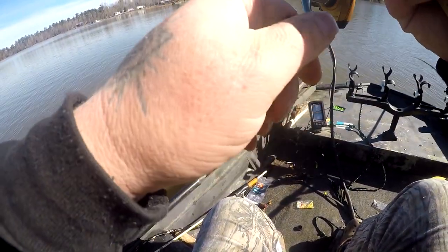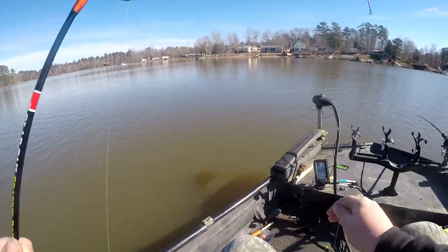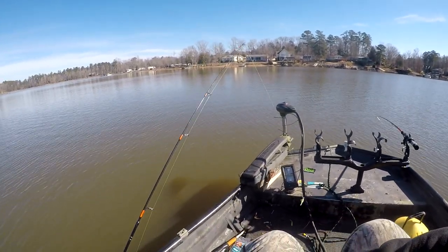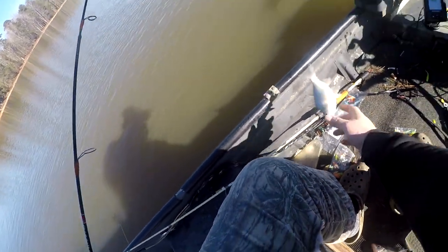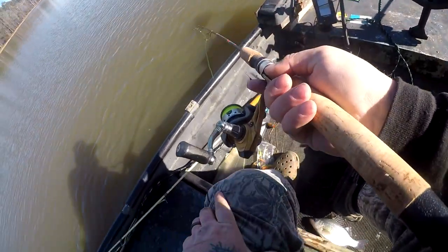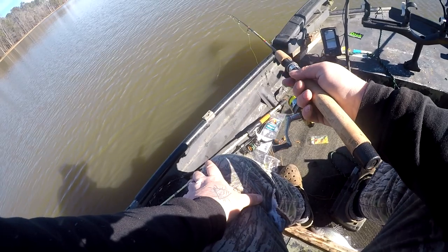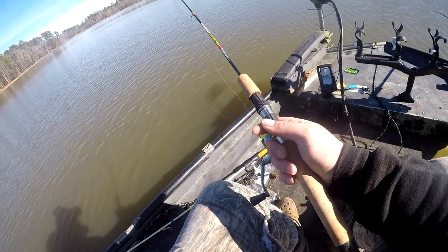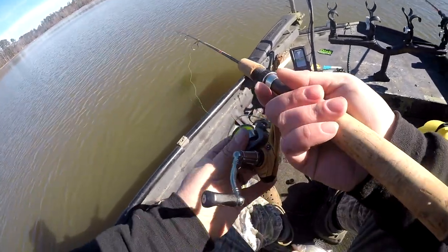I'll tell you one thing, perch don't really bite as hard as you would think, as hungry as these little boogers are. Sometimes I don't even feel it. Come here dude - you're too small. Back to the bottom she goes. But anyway guys, I don't want this video to be 40 minutes long, so I'm gonna end it right here. I'm gonna keep catching them.